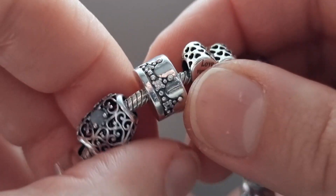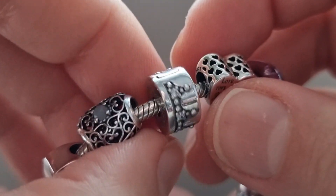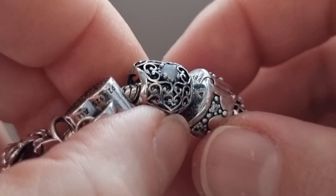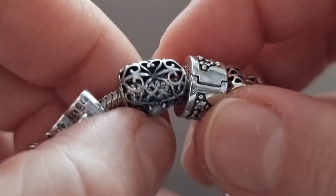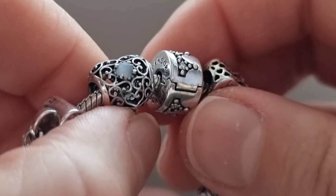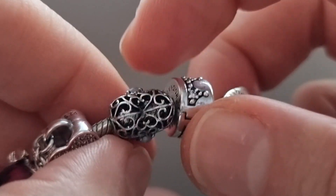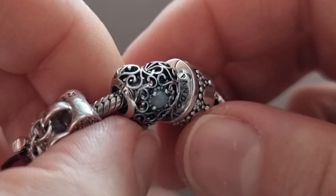This bracelet has two clip stations and I have dazzling crown clips on both stations. The next charm is the Signature Heart Birthstone with moonstone in the center. I really love the Signature Heart collection — I wish I had all of these charms. One time on Instagram I saw a girl with a bracelet full of these beautiful charms in different colors and it looks really really pretty.